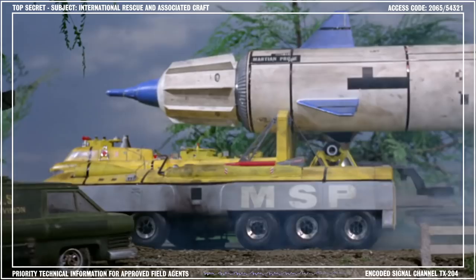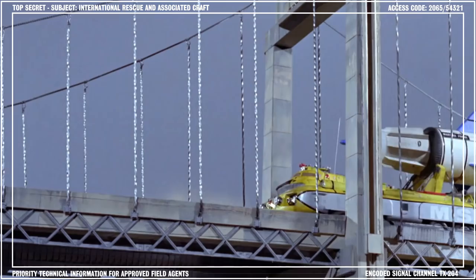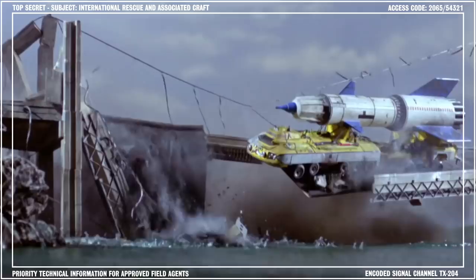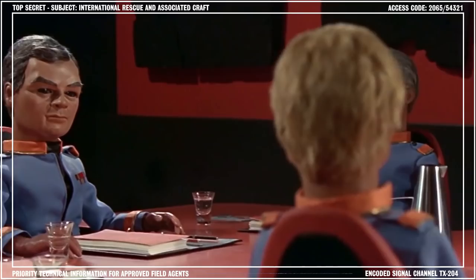Taking advantage of the relative position of Mars to the Earth and the automated launch feature, the MSP was transported to a launch site in England in order to make a mid-2065 blast-off window. However, the Martian space probe also met with disaster. While crossing the Allington suspension bridge, which had been severely damaged by a storm, the colossal weight of the probe rocket and its transporter caused the bridge to collapse. Two engineers were trapped on board and the automated countdown was started by the impact. Luckily for them, International Rescue was fully operational by that time, and we mounted a successful operation to retrieve the trapped men.